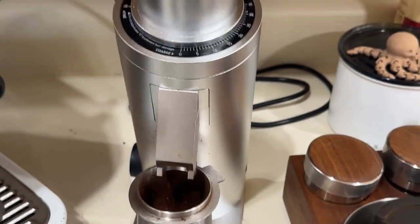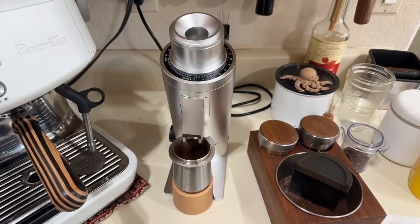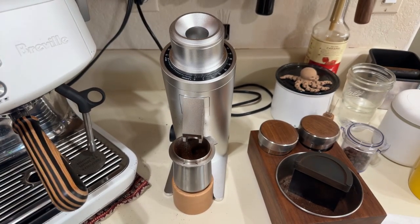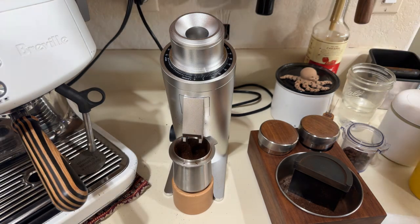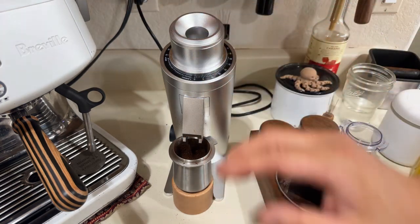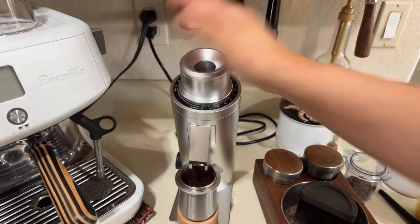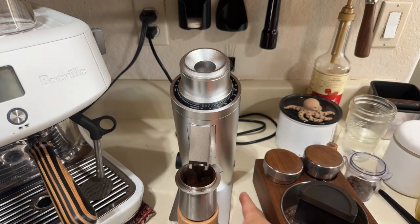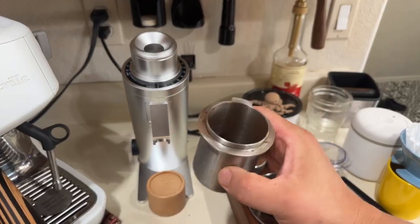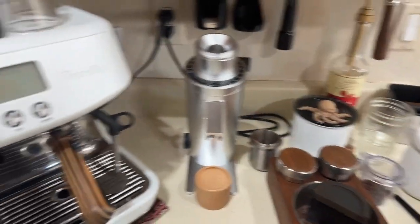You can remove the chute — it's magnetic. Retention is not that bad. Even with RDT you can see a little bit of static; without it, imagine how messy it would be. After grinding, there's the bellows, but I'm not a big fan of using that rubber piece — I just tap it. Retention-wise it's pretty good.